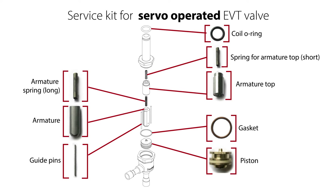If you need to replace all internal valve parts, then you can use the service kit seen here.